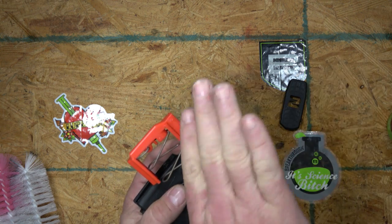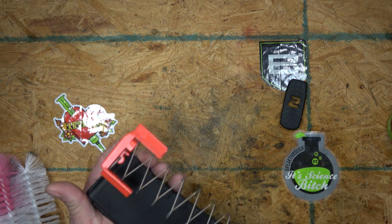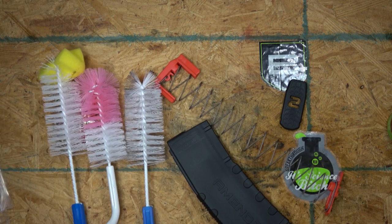Pistol magazines have a pretty nice cant, rifle magazines less so. But this one, of course, is not dirty — but if it were...